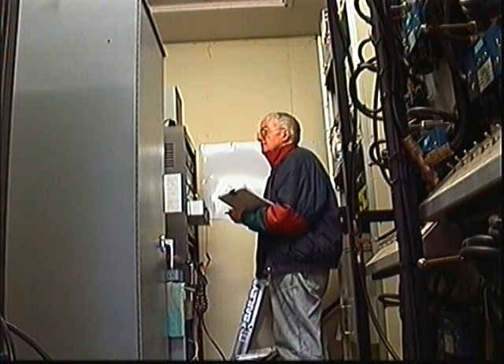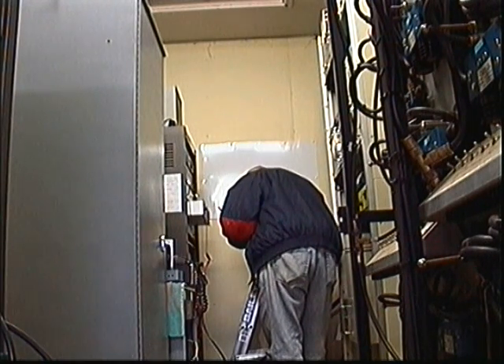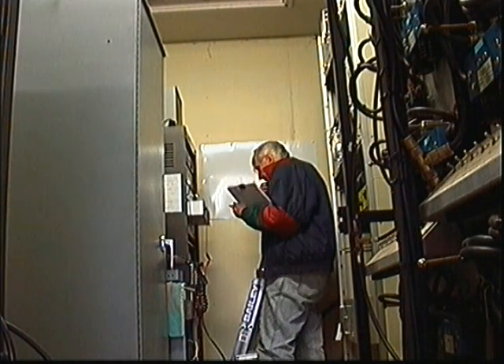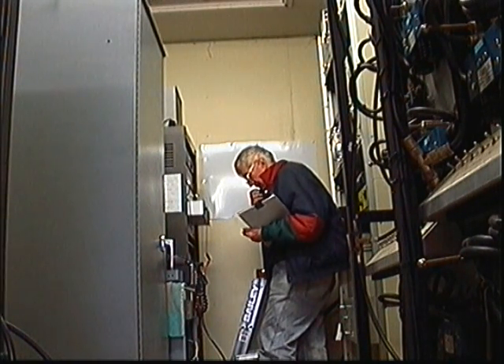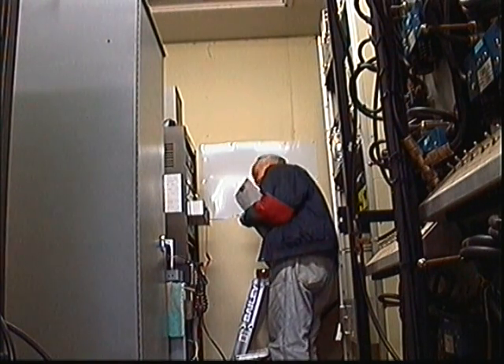Pete, how much power does the M-Log run, anyway? About 25. Thanks. I reckon we'll be able to get 20 watts when we're finished, but I'm not going to bother at the moment. We're running about 10 at the moment, probably with another 3 dB. Yeah, no problem, that's comparable.